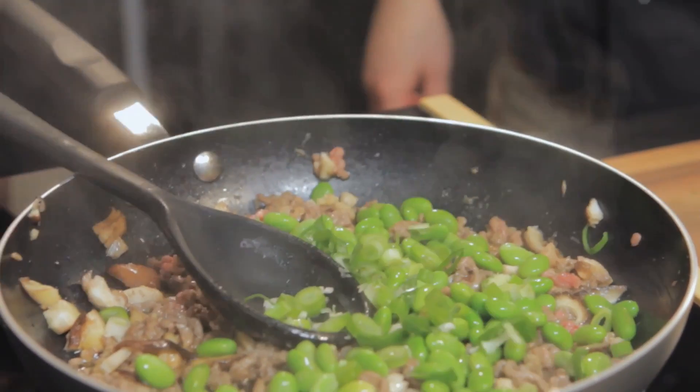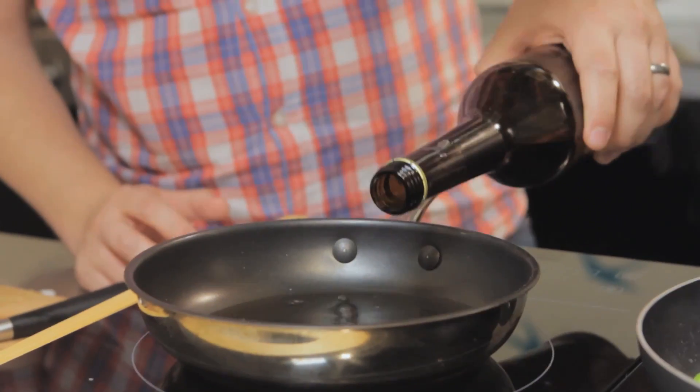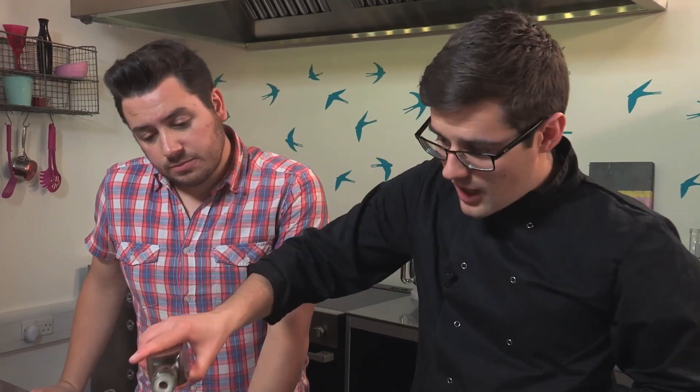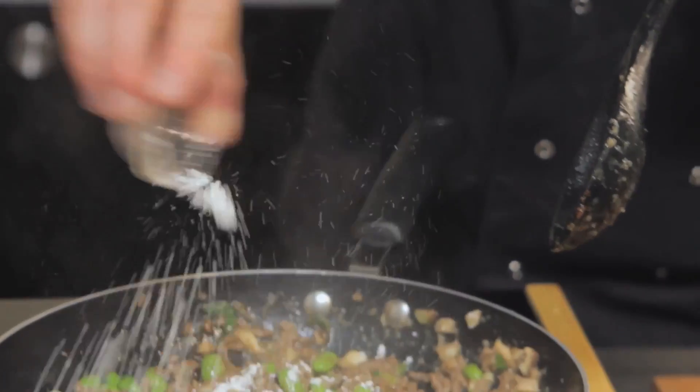Another minute or so bubbling away while we make our dipping sauce, which is even easier. About 100ml of sake into the pan, and the juice of a whole orange. Believe it or not, that's the filling done. So what we're going to do is leave that to cool down with a little drizzle of sesame oil and literally just a teaspoon of cornflour. Leave it to cool down. Let this bubble away and reduce by about half and then we can start to construct our dumplings.